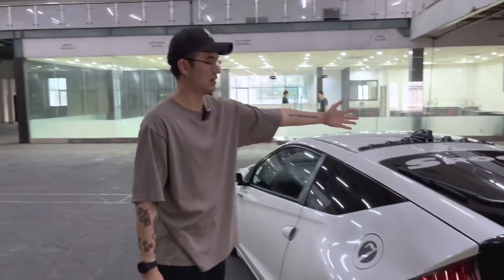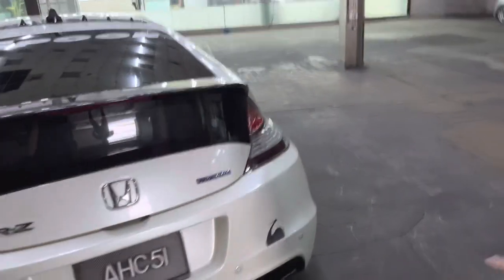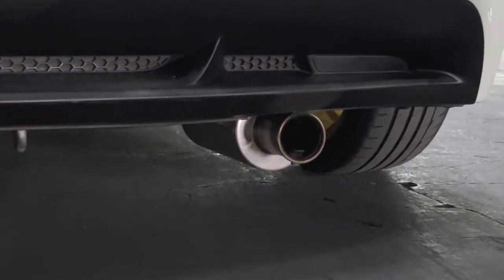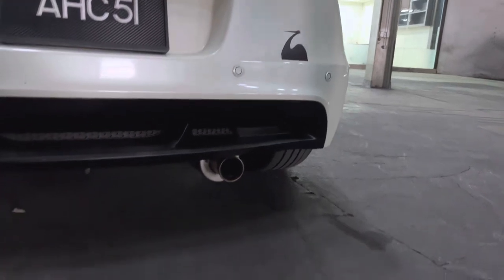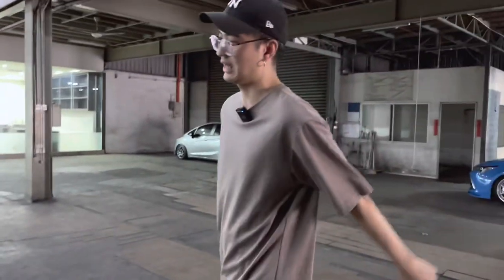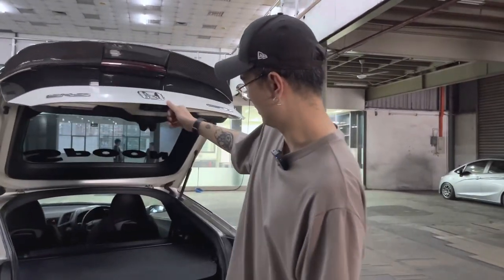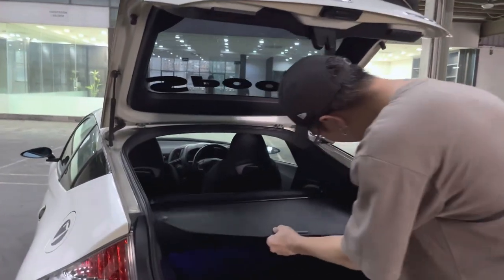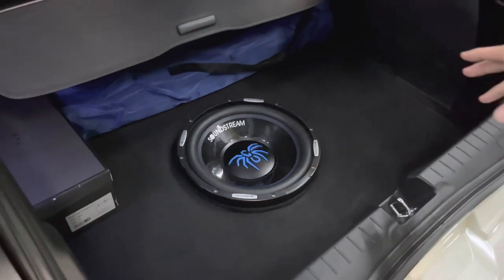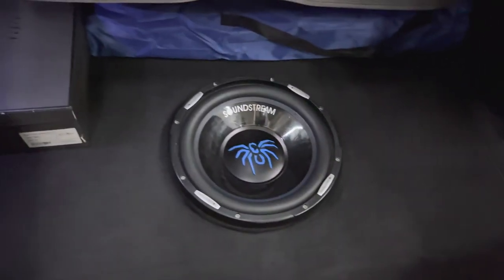In typical Spoon fashion, the car has the Spoon single rear muffler. The muffler and mid-pipe are Spoon, but the downpipe is a Jay's Racing piece since Spoon doesn't make one — though the owner would swap it if they did. In the trunk, the owner has DIY'd a custom woofer enclosure — super clean. The downside is there's no spare tire anymore, but it looks very OEM and you still get usable luggage space with the 12-inch woofer in place.